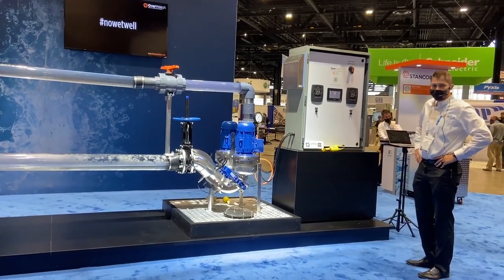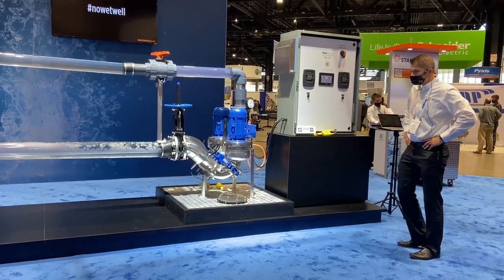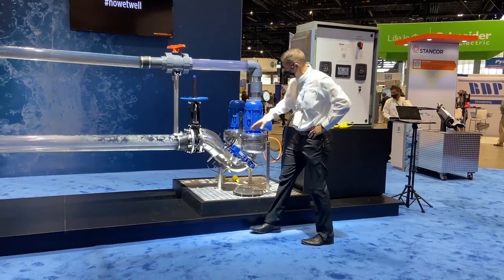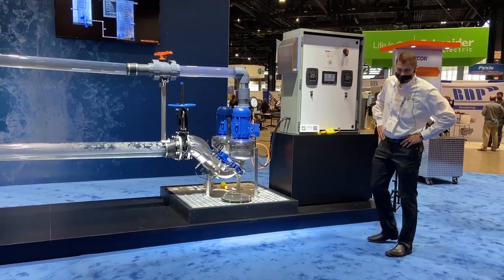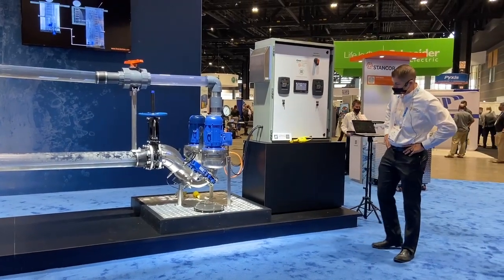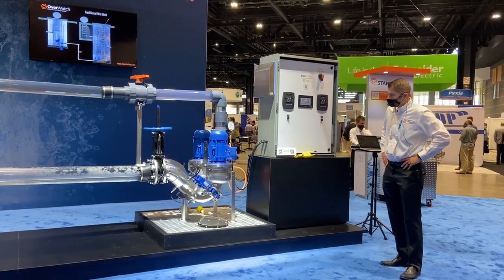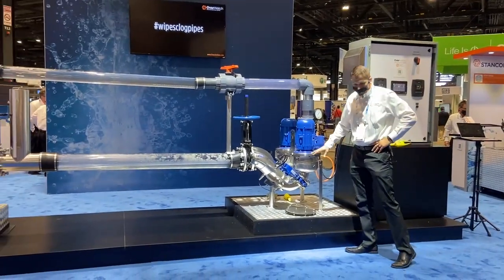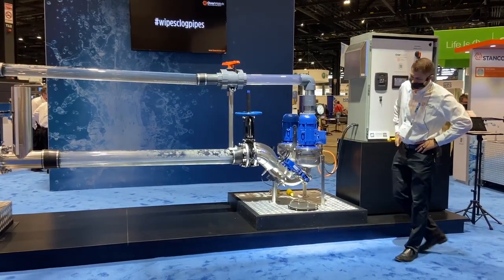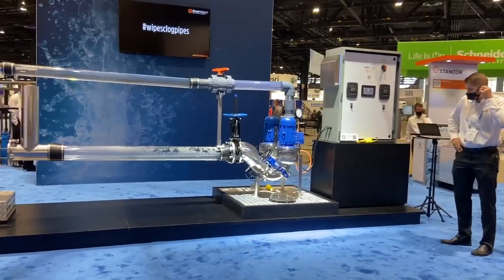So what do we do with this system that is so unique? First, we lift influent directly from the invert. Because we lift influent directly from the invert, we have no odor emission, no H2S gas, no methane. All the influent is consistently contained in the system, never becomes atmospheric. So from a safety aspect of our associates getting into the wet well, they don't have to be worried about the gases.